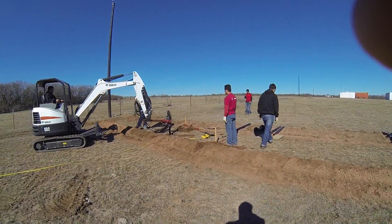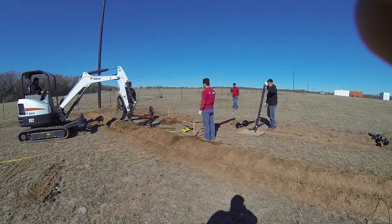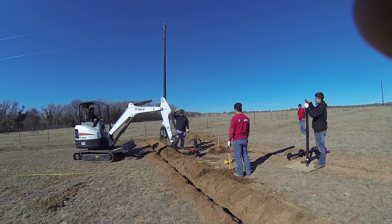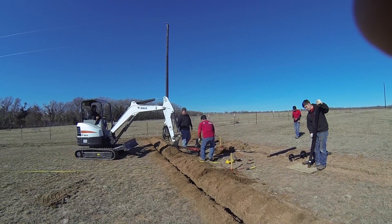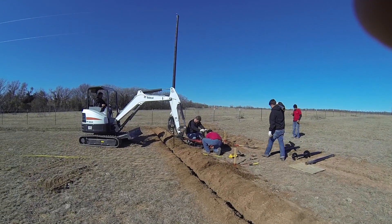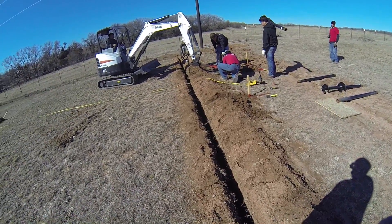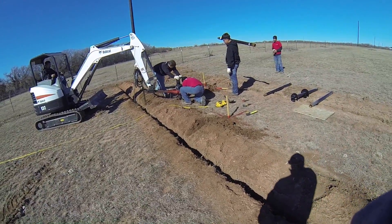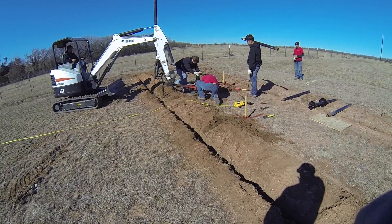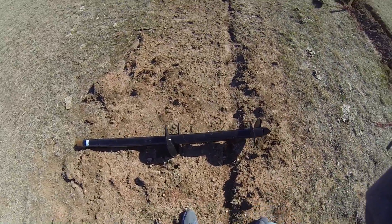The two guys in the red shirts are telling him which way to go to make sure the pipe is straight up and down. The guy in the black shirt is watching the pressure gauge so he knows when it has reached the desired pressure — that pressure indicates how much force the pier can hold. They keep putting extensions on until it refuses, meaning it won't go in any farther or the pressure required to turn it exceeds the needed capacity.